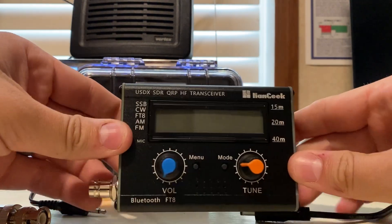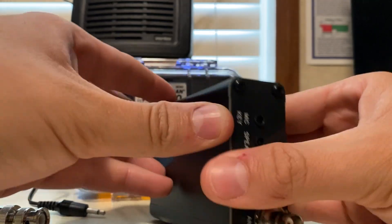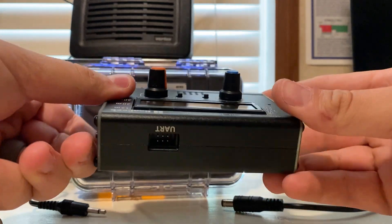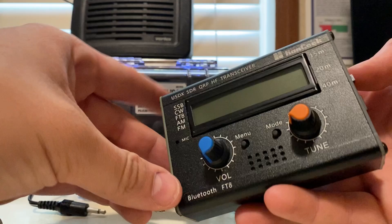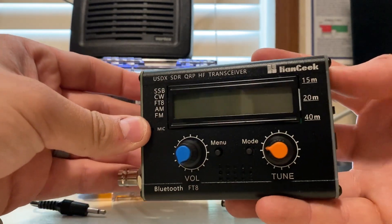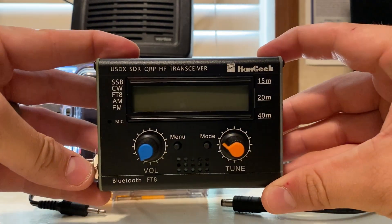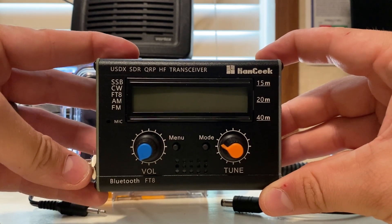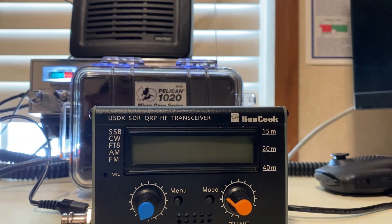Here's the radio — about an inch wide on the side. Don't know what this Bluetooth even does. On the back, it's a 12-volt system with power on/off and PTT for the mic right here. You can use this as an HT and I'm going to try that eventually. This is the first of the cheap HF overview series with the Hamgeek USDX SDR QRP HF Transceiver. 73, guys, from Easy Amateur Radio.